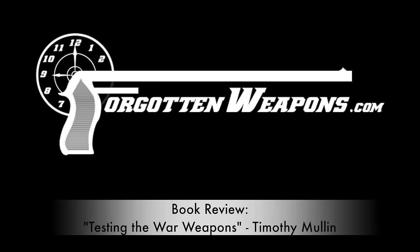Hi guys, thanks for tuning in to another video on ForgottenWeapons.com. I'm Ian McCollum, and today we are doing a book review, taking a look at Testing the War Weapons by Timothy J. Mullin.